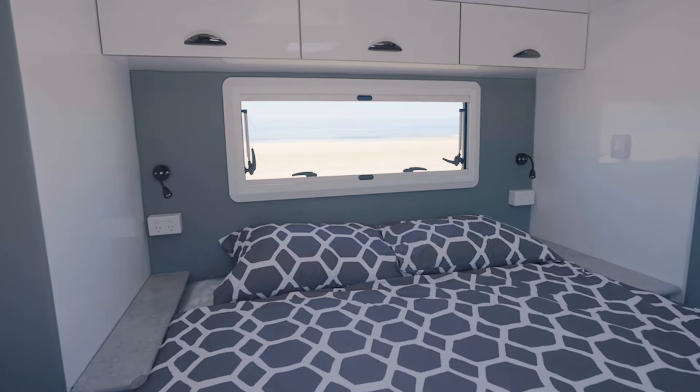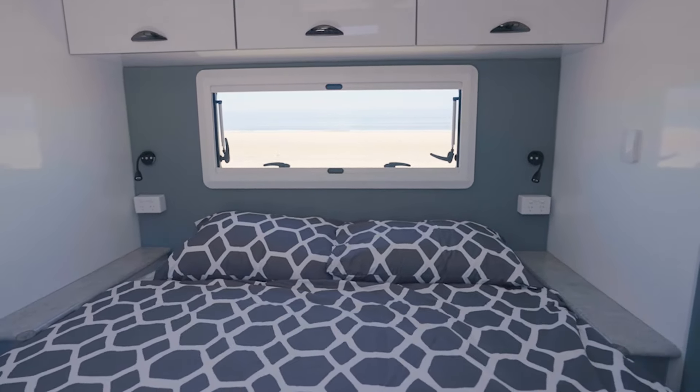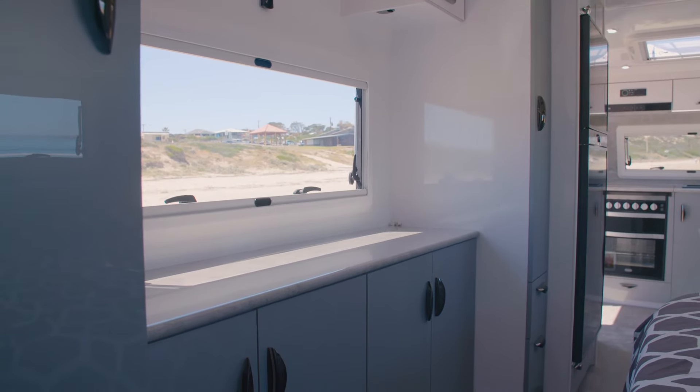Moving on from there you come into this spacious bedroom with three overhead cupboards as well as storage underneath the bed. There's a window either side allowing for cross ventilation, which is perfect for camping. You've got a his and hers robe with cupboards underneath and space for the 24 inch wall hung TV.